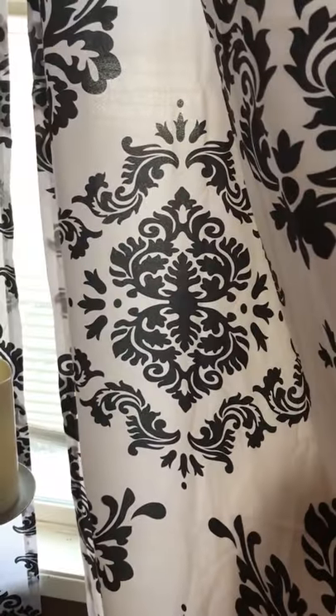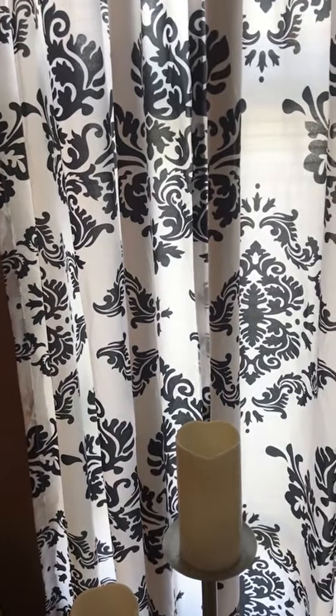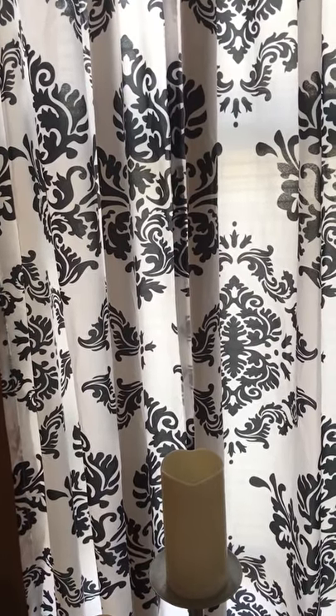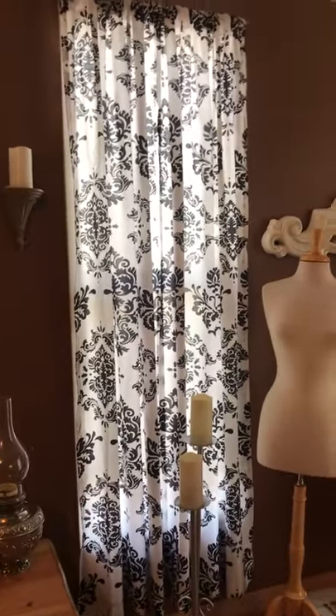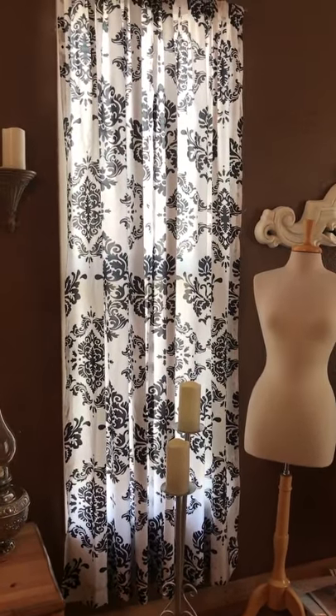These were the original curtains from the Eiffel Tower comforter set — all black and white. I have four windows plus a sliding glass window, so quite a lot of windows. I'm going to step back so you can get a whole big view. They were beautiful and looked really nice, but yeah, I get bored very easily.